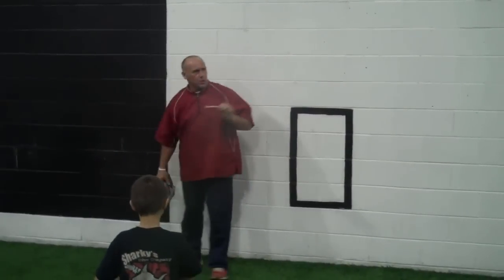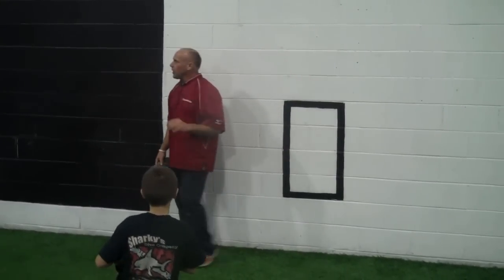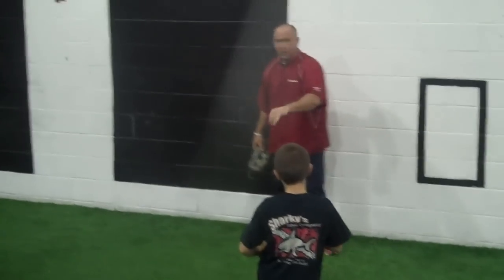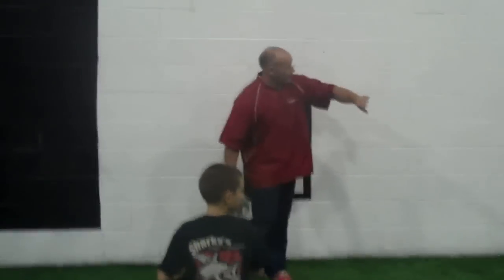For the backhand kick, you must clear your glove foot. You clear your glove foot, which frees up what? It frees up your arm, which then ultimately frees up what? Your glove.